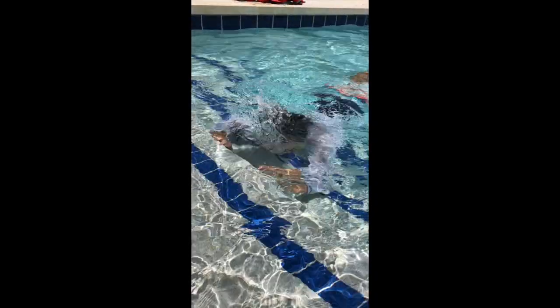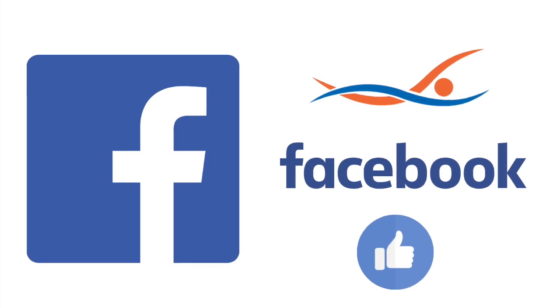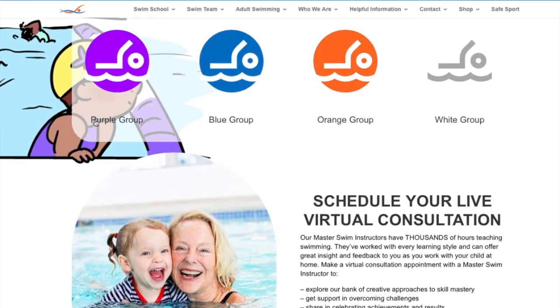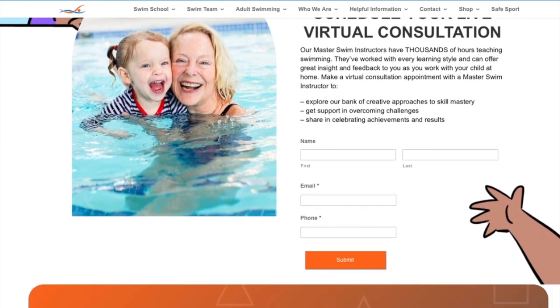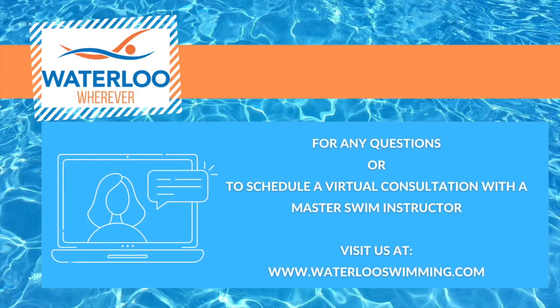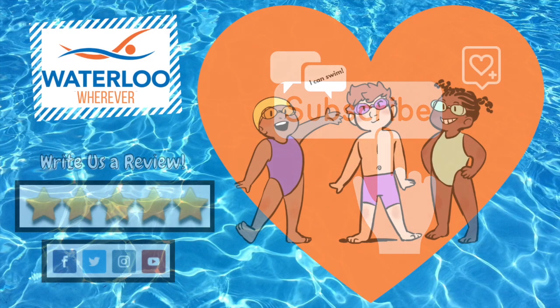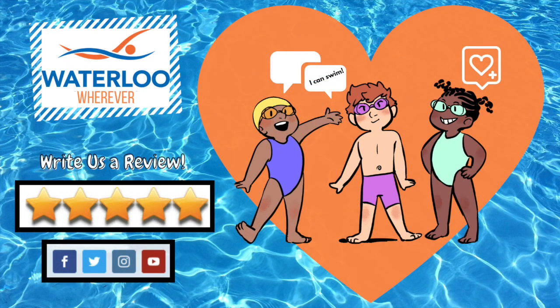And finally, remember the Waterloo Wherever team is here for you. Our parent community page is available to share successes and stresses through your journey, and our Master Instructor team is standing by if you feel you need some feedback from the professionals. To schedule a virtual consultation with a Master Instructor, please email us at info@waterlooswimming.com. Remember to like and subscribe so you can find our videos quickly, and comment below to tell us how you achieved real results with your swimmer using the Waterloo Wherever program.